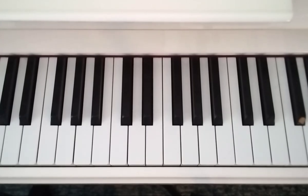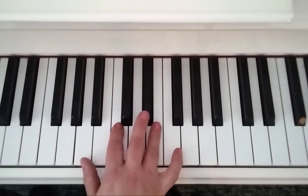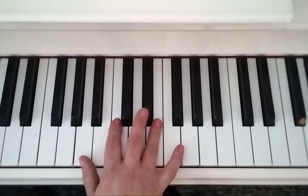This is grade 3 exercise 2b, to and fro, and it's the right hand. You start with your thumb on an A. Now there's lots of options with the fingers here, so you don't necessarily have to use the same ones as me. The pedal is on, so the pedal covers any gaps. Okay, so whatever's comfy.